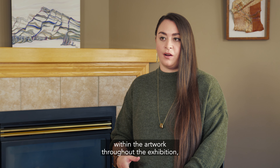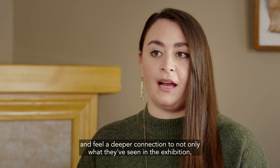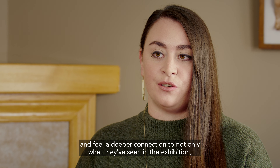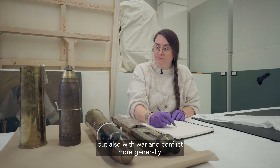I'm hoping that by recreating objects that I find within the artwork throughout the exhibition, at the end of it people will be seeing my work and feel a deeper connection to not only what they've seen in the exhibition, but also with war and conflict more generally.